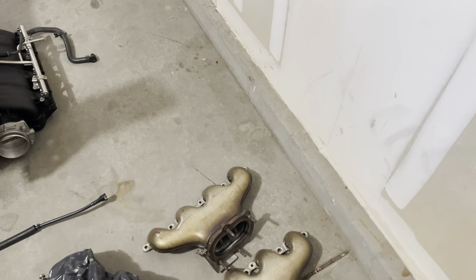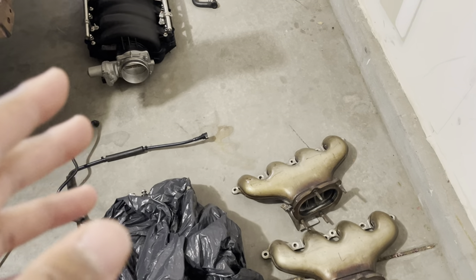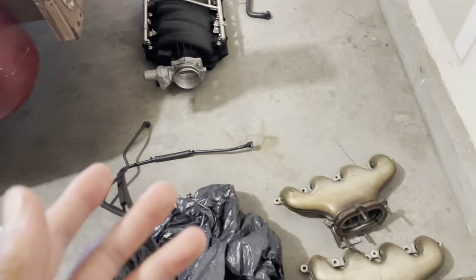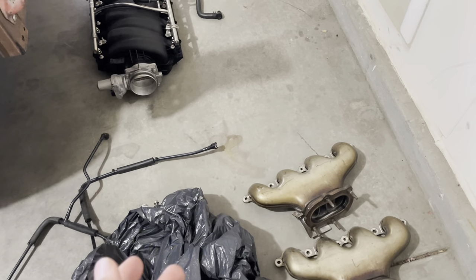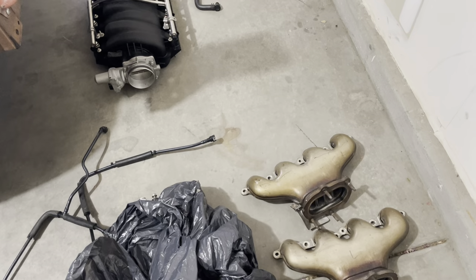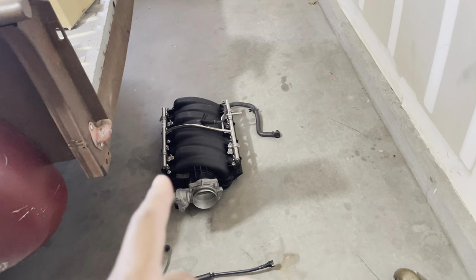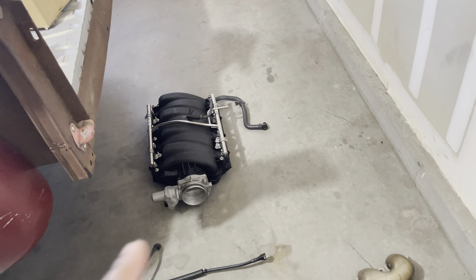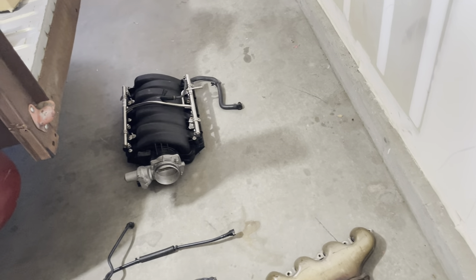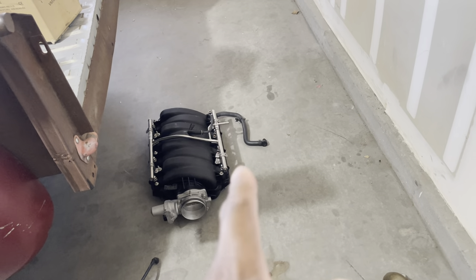I'm putting long tubes on it, only because it's going to be a pain. Since I have the motor out and an empty bay, I can lay the headers in and then drop the motor in. So off rip I just want to do long tubes, go ahead and get that out of the way. And then this kind of stock stuff I'll put on it and replace later — that's fine.